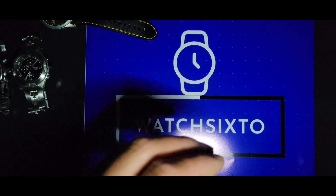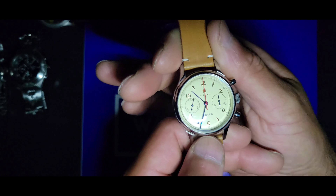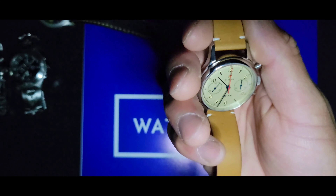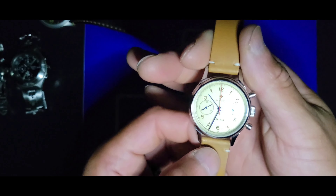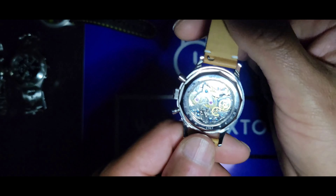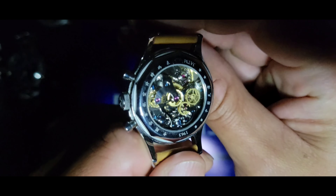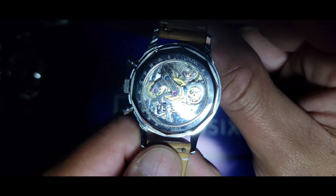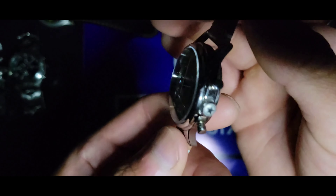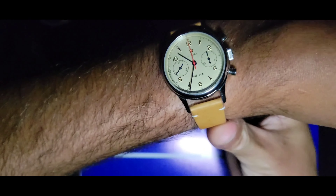My second to last pick is my Seagull 1963. How can you not add this to a list of alternatives to the Swatch? It's a beautiful timepiece with an exhibition caseback where you can see the Seagull movement in action. Here's what she looks like on my wrist.